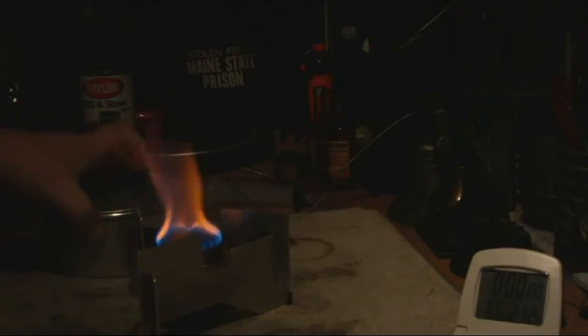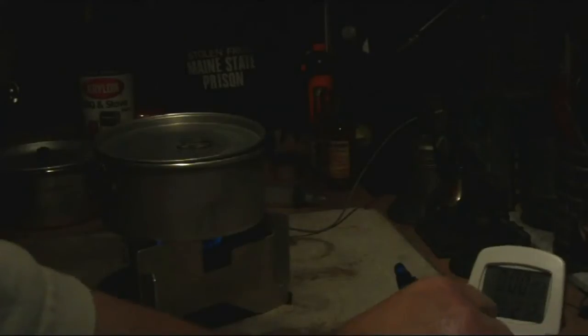It looks like we have a bloom — putting the pot on now. The starting water temperature is 59 degrees. Room temperature is 73.3 degrees Fahrenheit and 71% humidity. Let's see how long it takes for this to come to a boil.